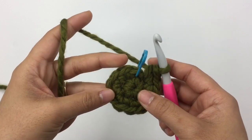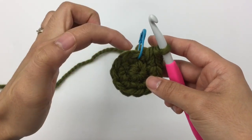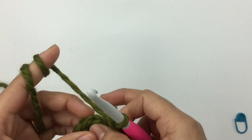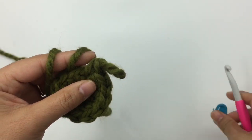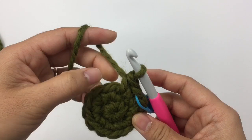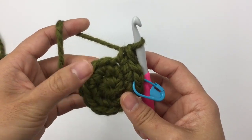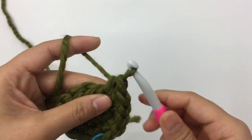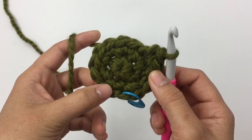At the end of round two I have 12 stitches. For round three we're gonna make two single crochet into the first stitch and then one single crochet into the next stitch — so the pattern is 2-1. Remove the marker, make two single crochet into the first stitch, place the marker back in, then one single crochet into the next stitch. Repeat that 2-1 pattern all the way around until you reach the end.